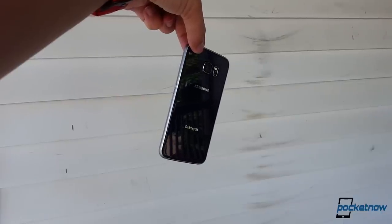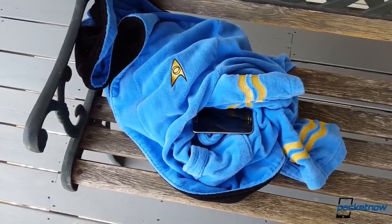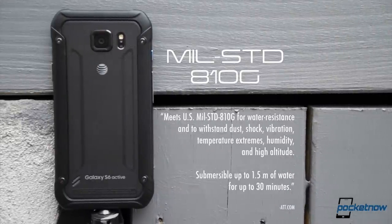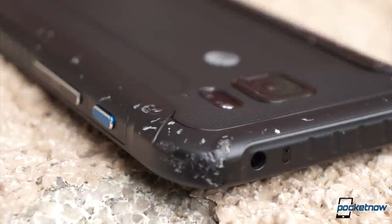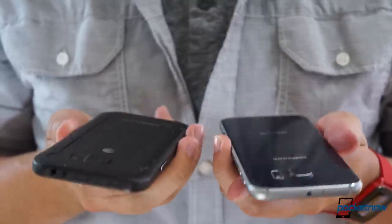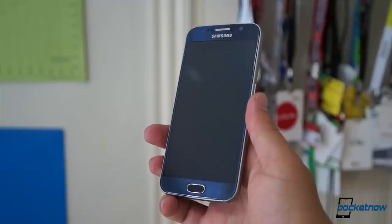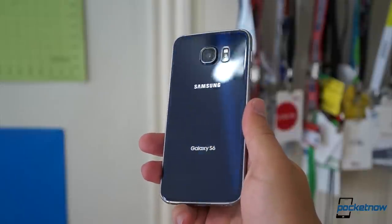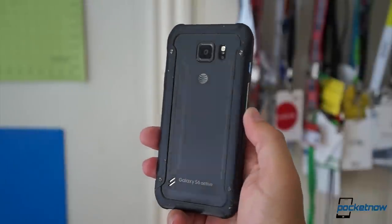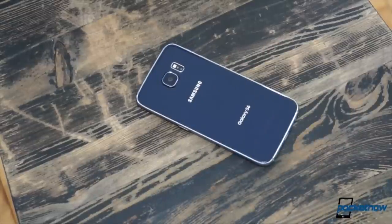How does the standard Galaxy S6 fare under the same conditions? We have no idea and we're not keen on sacrificing our own device to find out. Suffice to say, the S6 Active is by far the more durable of these two phones and our review device sports the scuffs to prove it. In real life, these phones also feel completely different in the hand, thanks mostly to the added mass and thickness of the Active. Where the delicate glass ingot of the S6 feels like an expensive fashion accessory, the solid block of the Active feels more like a piece of military equipment. The Active is also much easier to hold onto than the standard S6, whose all-glass construction is very slippery by comparison.